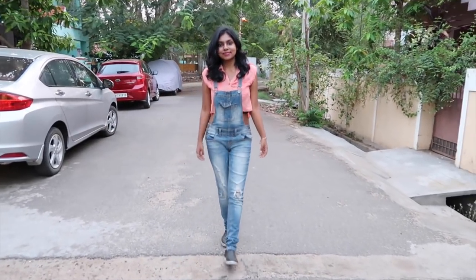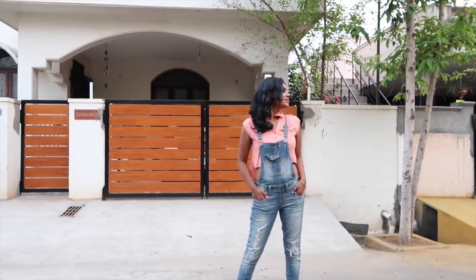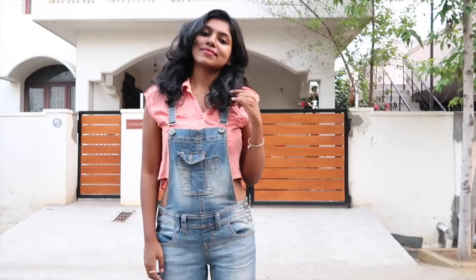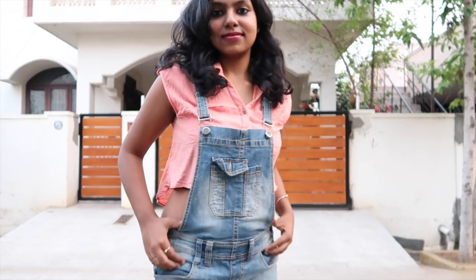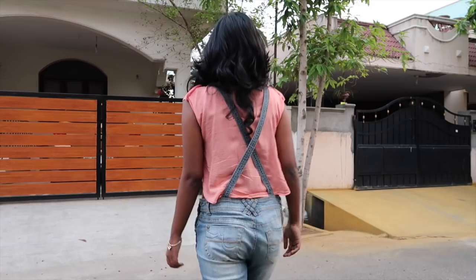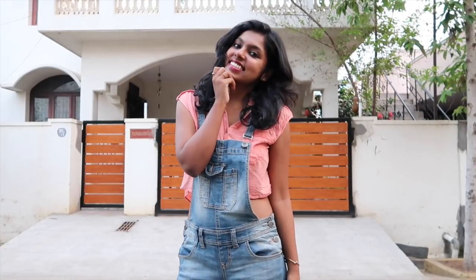My favorite is this peach or orange colored top — it's a beautiful peachy orange with a colored neck. The best part is its high-low length, so it works like a crop top. If you're not comfortable showing your back, this is perfect — it has a crop detail in the front but covers at the back. You don't need to tuck it in at all, and there's a nice pocket detail on the right side.